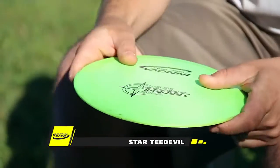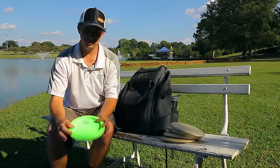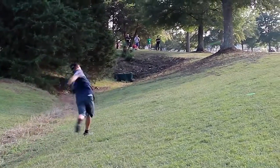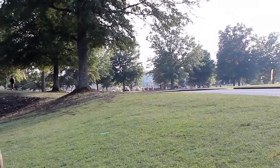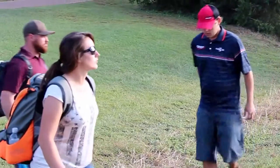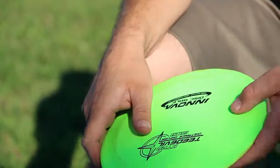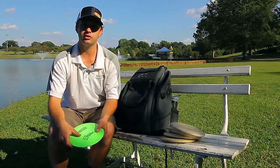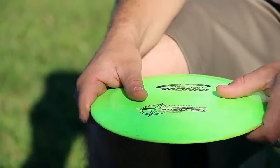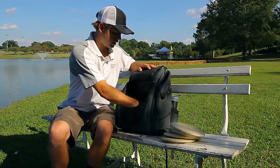One of the newcomers to the bag within the last year has been this T-Devil. This is an overstable one. I'm throwing this in areas where I might be worried about losing a disc — the final shot over the water on hole five, or areas where I don't want to risk hitting a parking lot. It flies very similar to my Excaliburs but it's more replaceable and a little faster, so I can get a bit of extra distance out of it. It made the bag and I've been very happy with it.